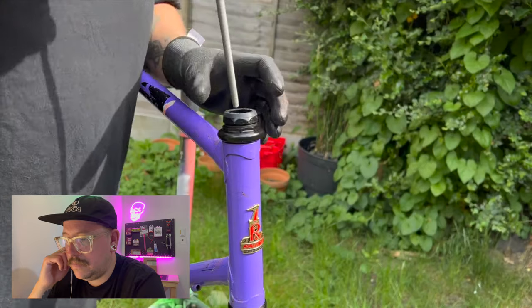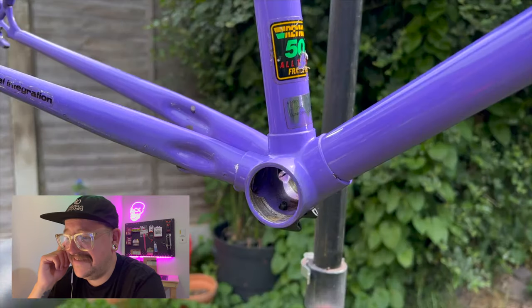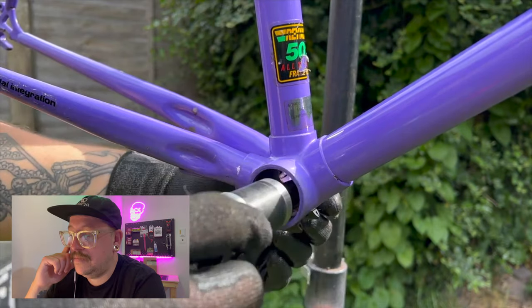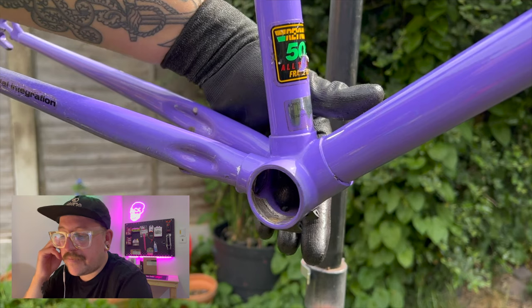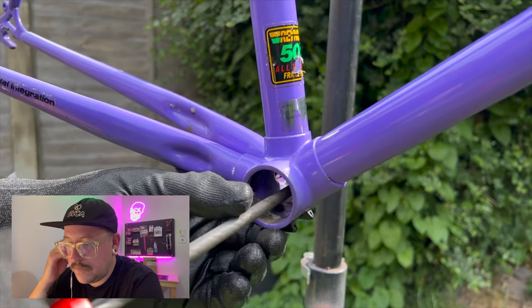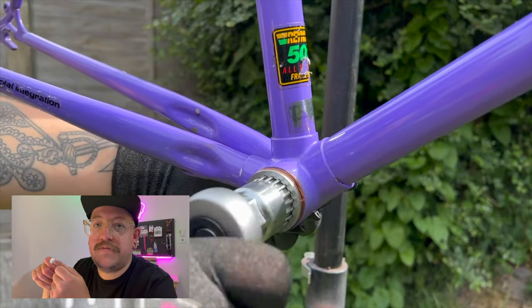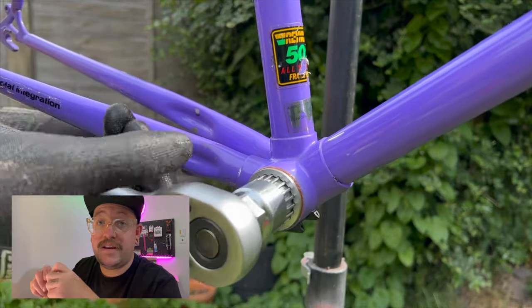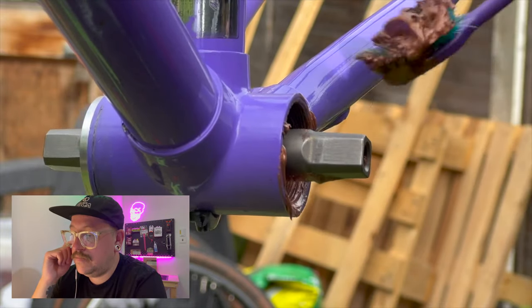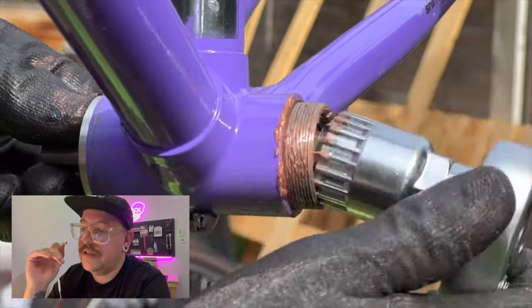I noticed a teeny bit of rust inside the fork after fitting the headset, so I used a file to rough it around a little bit. The frame had an older-style BB shell, and when I put in the cable guide piece it stuck up too far, so the sealed BB wouldn't go in. The file came out again and I filed it down — it worked, though it took ages because the file kept sliding off and I was worried about catching the BB thread on the frame. Before fitting the BB I used a toothbrush to clean it out — obviously cleaned it again before putting it back in my mouth.